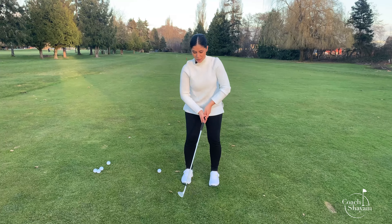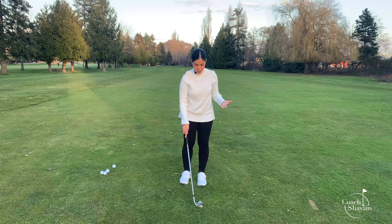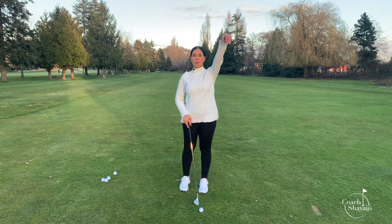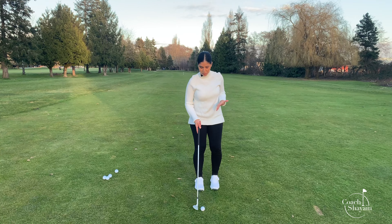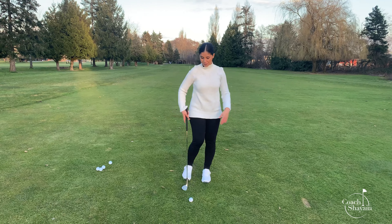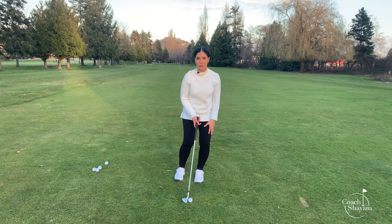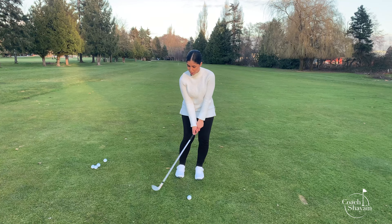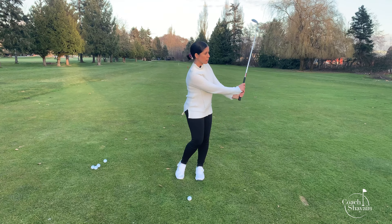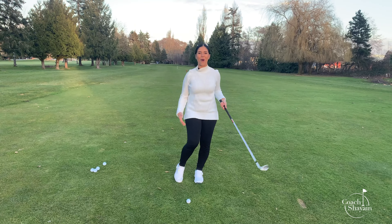I'm nice and relaxed, shimmying. I would have the ball in the front of my stance because that is going to give me loft where the ball goes nice and high. Usually when you have the ball in the back of your stance, the ball goes nice and low and it runs to the hole. So I will have it in the front. I'm still going to lean left with 60% of my weight on my left side. I will go my first part, which is an L, hit down, and do a reverse L, then face my belly button towards the target.